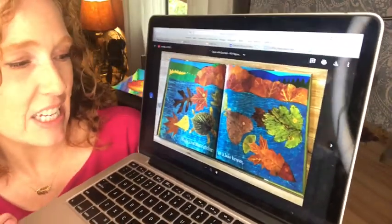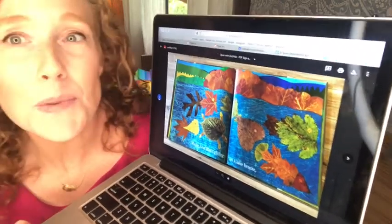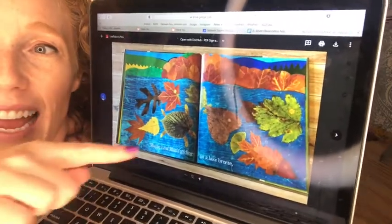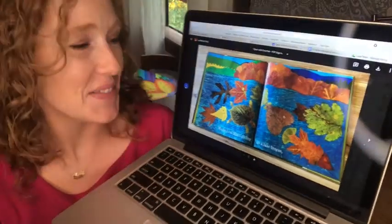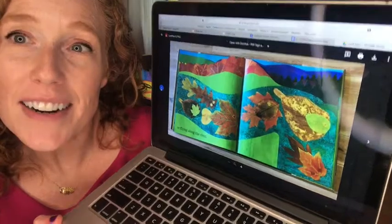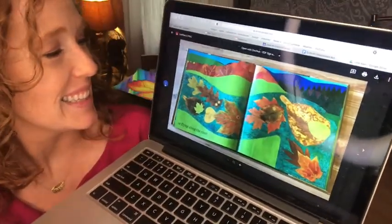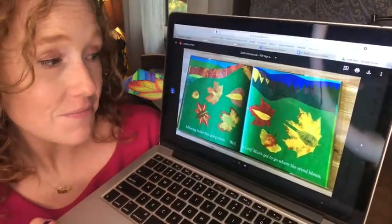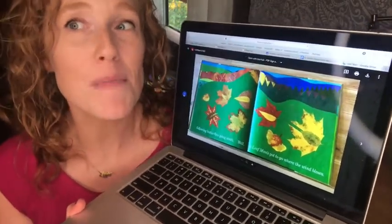I love this page. Maybe Leaf Man's gliding on a lake breeze. I'm especially inspired at how they made a turtle out of leaves — that is cool. Or is he flying along the river? Following butterflies going south? A Leaf Man's got to go where the wind blows.